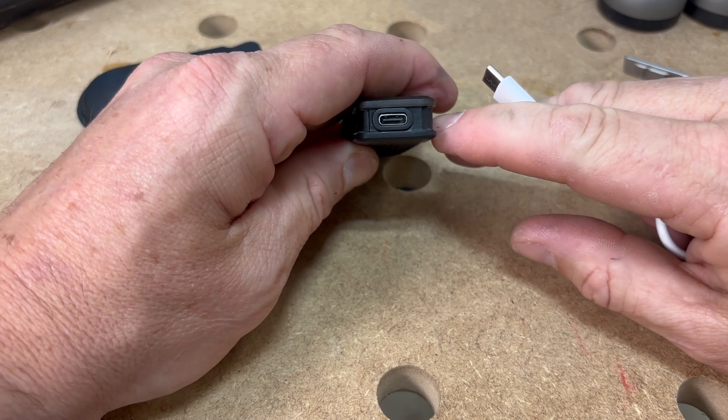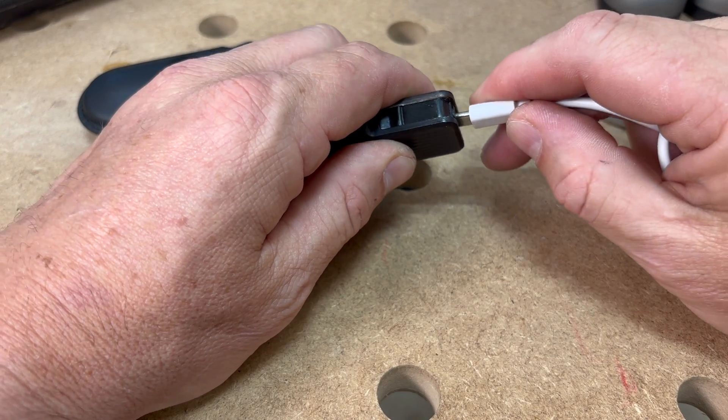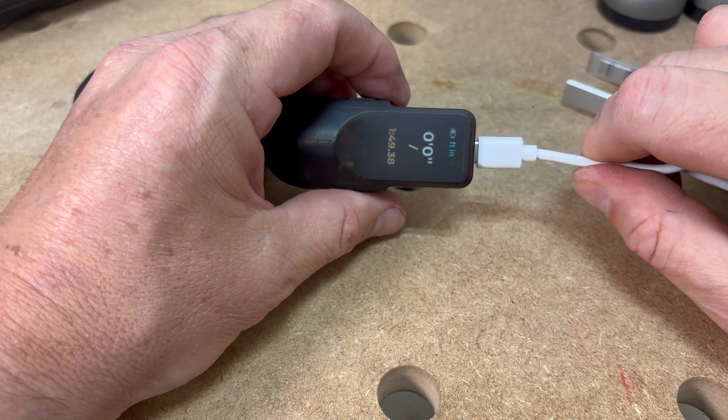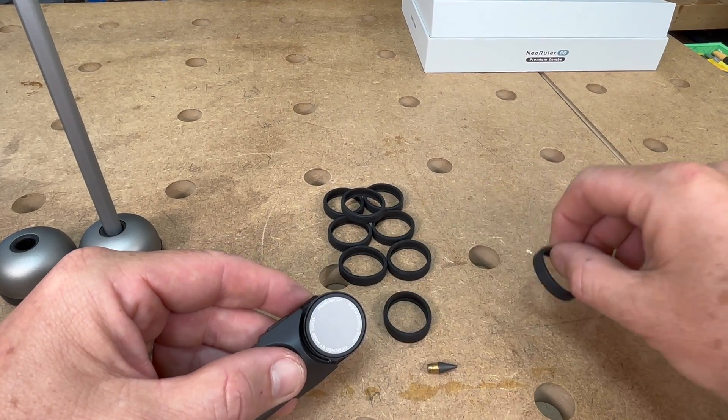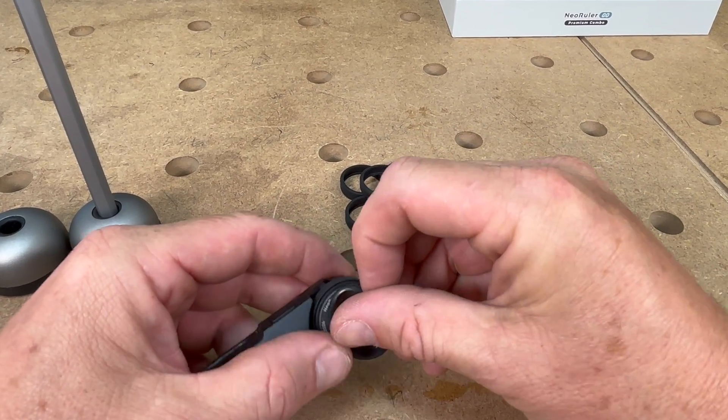To charge the tool, simply take off whichever attachment you have connected and slide in the USB-C power cord. And this tool comes with eight rubber wheel replacements in case any of your wheels get damaged. These wheels can be easily replaced by simply sliding the old one off and sliding the new one back on.